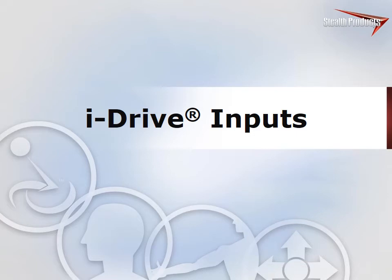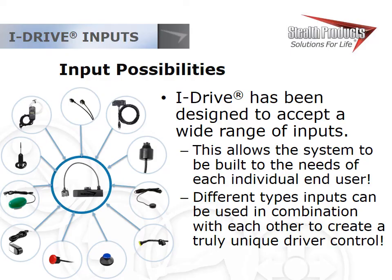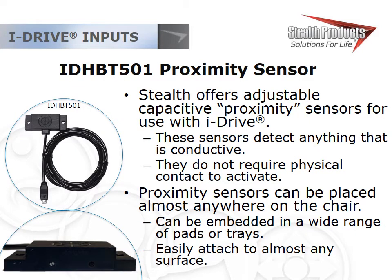iDrive is the central interface between the actual driver control and the chair — the rectangle box included with each iDrive configuration. It's designed to work with many different inputs for individualized outcomes. The first input is the proximity sensor: every proximity sensor from Stealth has the same adjustability. The sensitivity adjustment screw is on the opposite side from where the wire enters, and next to the screw is an indication light that tells you when the sensor is activated.